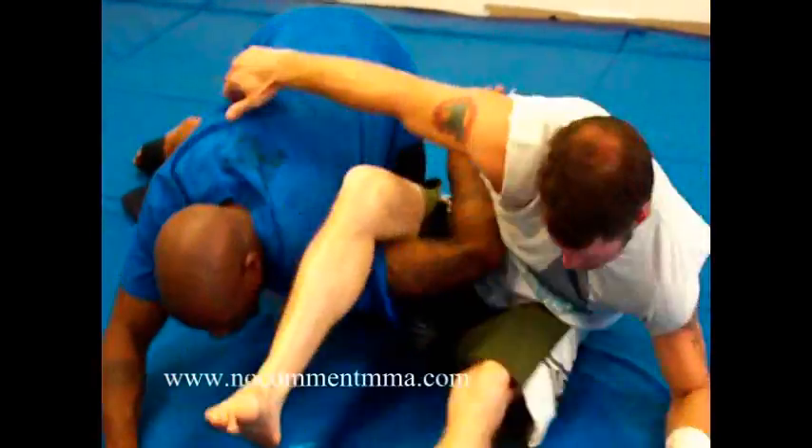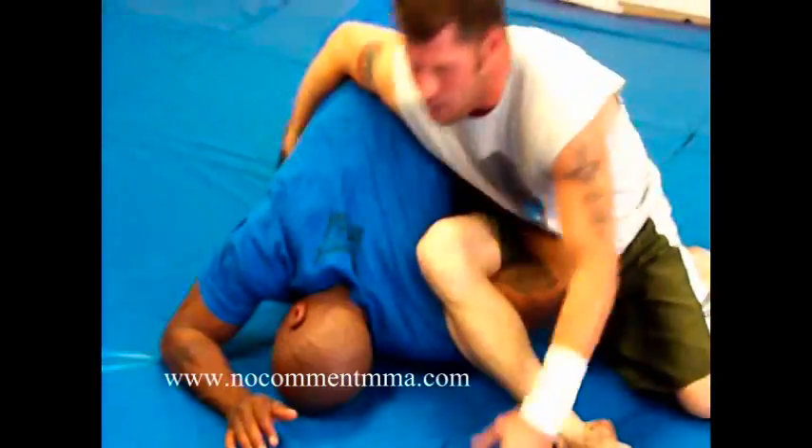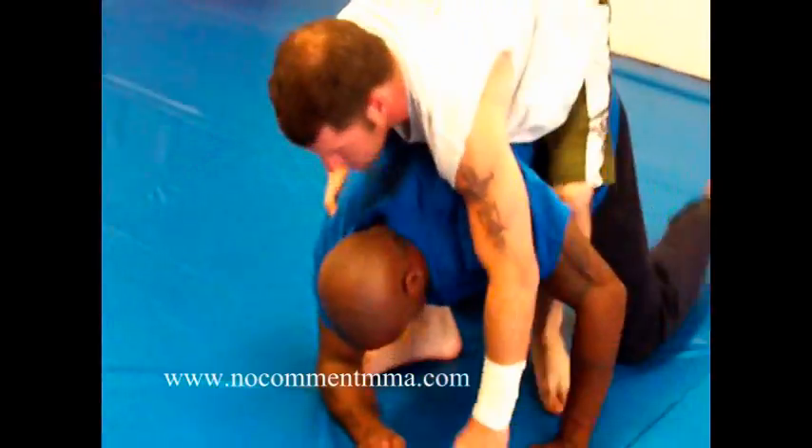Sit out, sit up — make sure I bring this across so he can't roll. And then once I get on that, I'm just going to hop on his back and sink my hooks in.